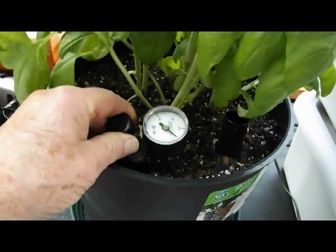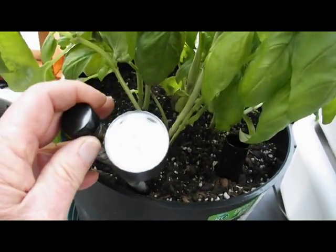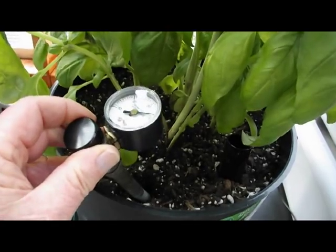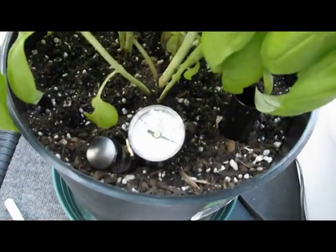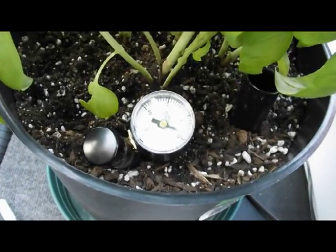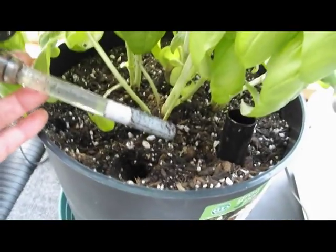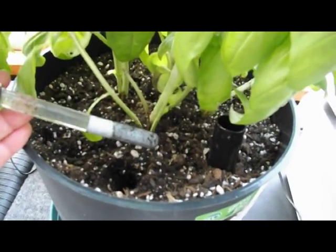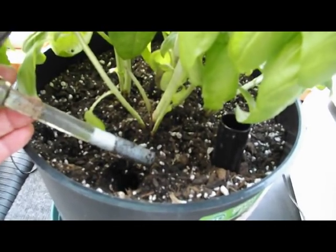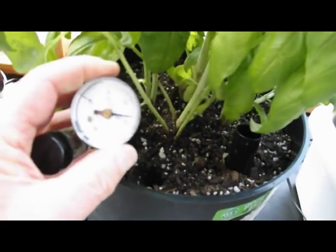When the soil is saturated, the needle on the gauge remains very close to zero. As the soil dries, the plant roots pull or suck on the soil for moisture. A minute amount of water is pulled from the tip, resulting in an increase of vacuum in the sealed water column indicated on the vacuum gauge.